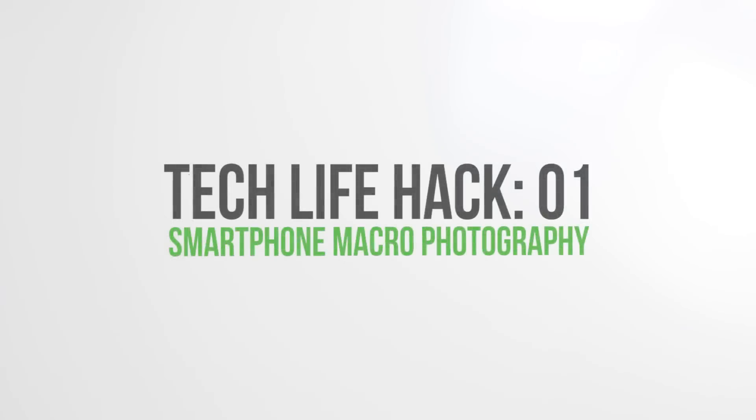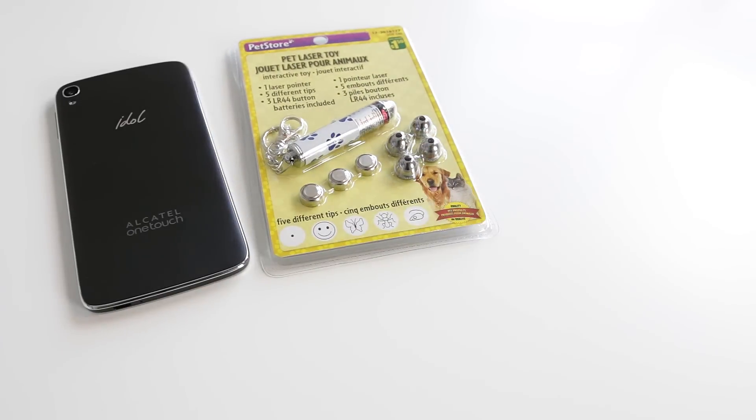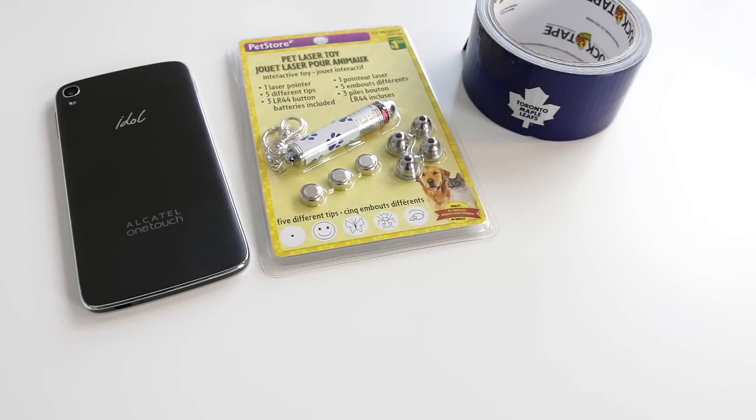So here's what you need. The first thing you're going to need is a smartphone. Next up is a laser pointer that you can find from the dollar store. Third is tape — you can use duct tape, masking tape, or even scotch tape. And finally, a bobby pin.